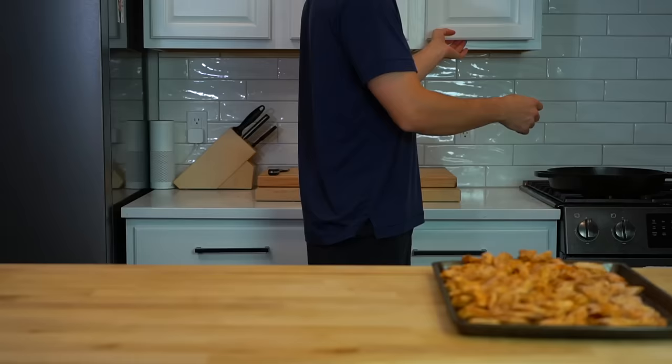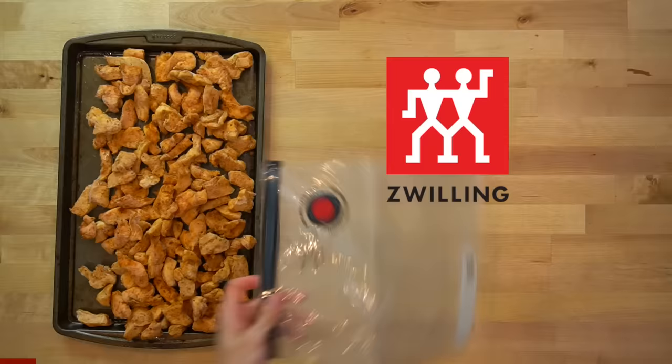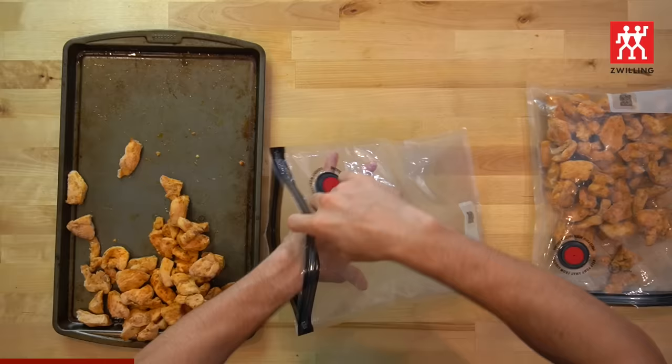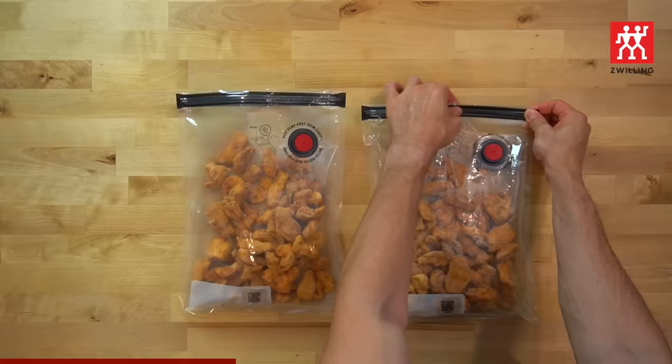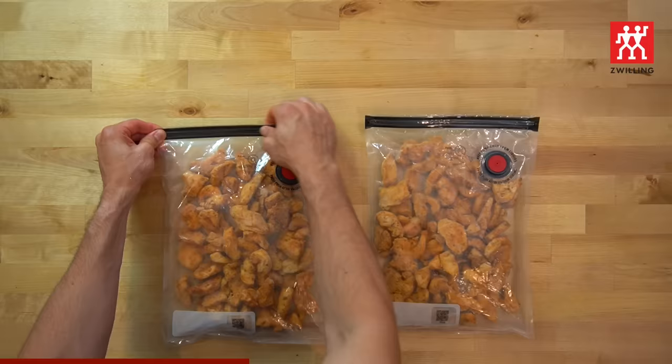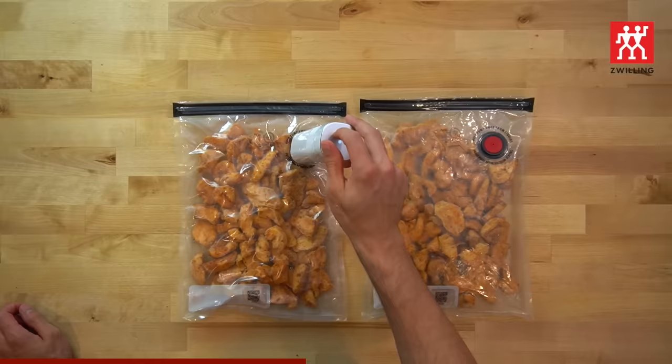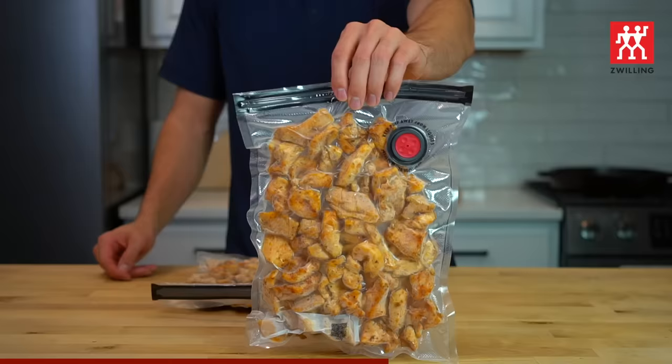Now that the chicken's all frozen, I can pack them away in my Zwilling Fresh and Saved bags, the sponsor of today's video. When it comes to storing snacks and food in my freezer, I have found that vacuum sealing is the best method to do so. It protects the food from moisture and air, which helps prevent freezer burn and keeps it fresh for up to five times longer. To fit the three pounds of chicken, I used two of the medium sized Fresh and Saved bags, sealed them up, and then removed all the air with a vacuum pump. These bags are reusable — when I'm done with them, I'll wash them out with some hot soapy water and toss them in my cupboard for the next use.